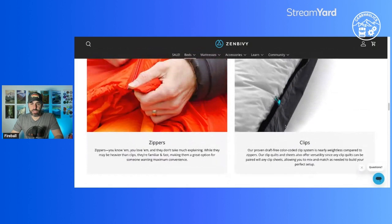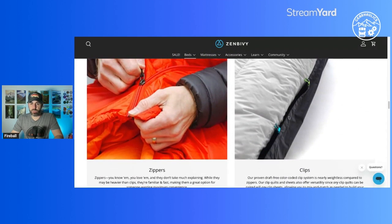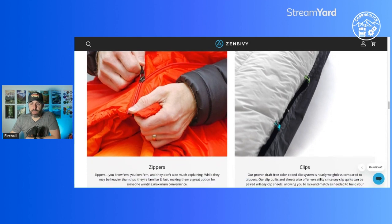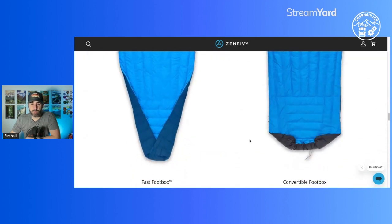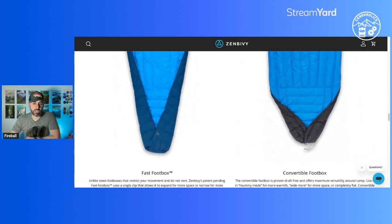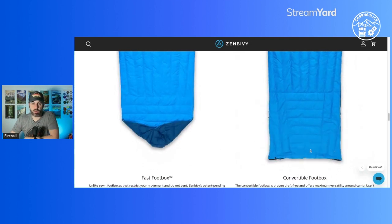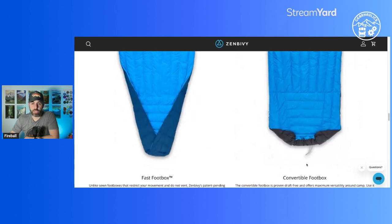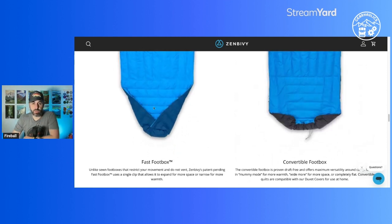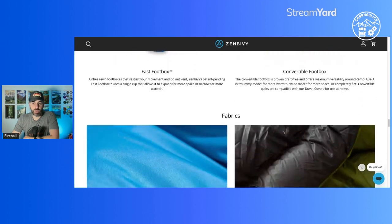They have zippers but also color-coded clips to keep the quilt onto the sheet, which is also on the pad. I also want to talk about their Fast Foot Box feature, which supposedly enables you to vent out your feet a little more if you have the convertible quilt. The Fast Foot Box option is still more enclosed with a couple of additional clips to close it out, while the convertible one completely unfurls. So a couple of different options depending on which suits your needs best.